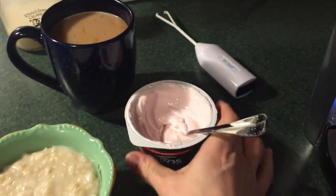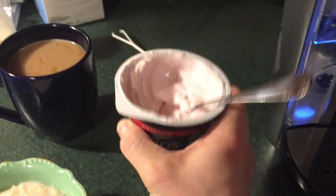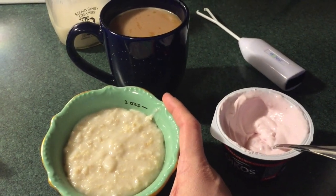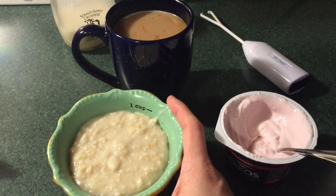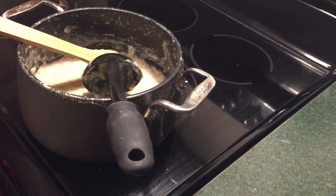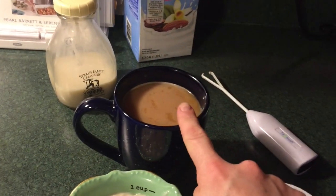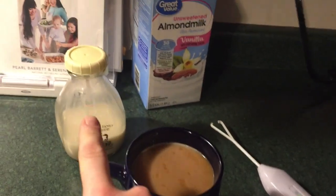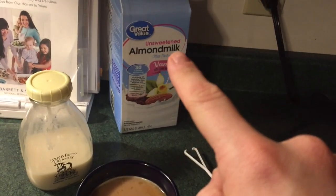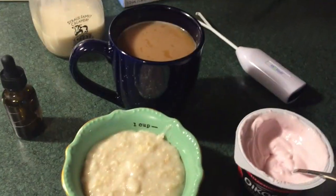It's 7:40 and time for breakfast. I'm having a Triple Zero strawberry yogurt, one cup of my version of sweatpants oatmeal — which is four cups of water to one cup of oatmeal — so I've got lots of extra servings. And then another coffee with Neely's creamer, unsweetened vanilla almond milk, and a few drops of stevia.